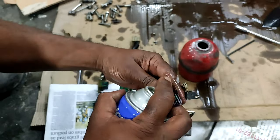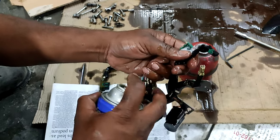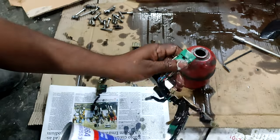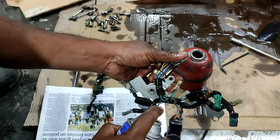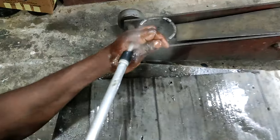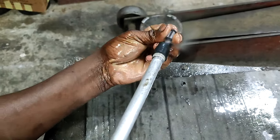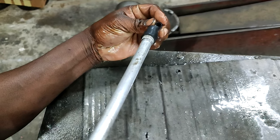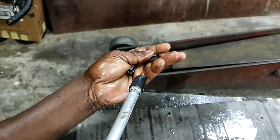Next we can clean the wiring harness. There are small connectors to connect the solenoid switch and every other part, so we have to clean this well. Also the filters — we have two filters in this valve body — we will clean those also with petrol.